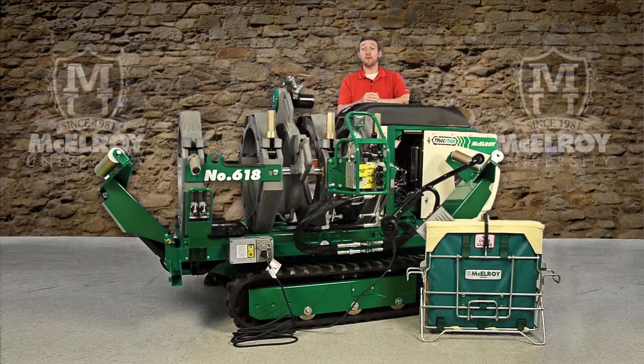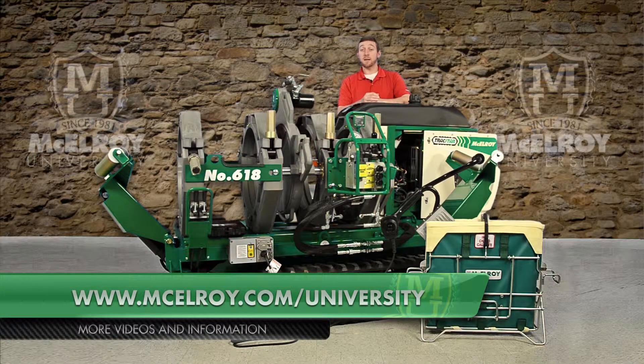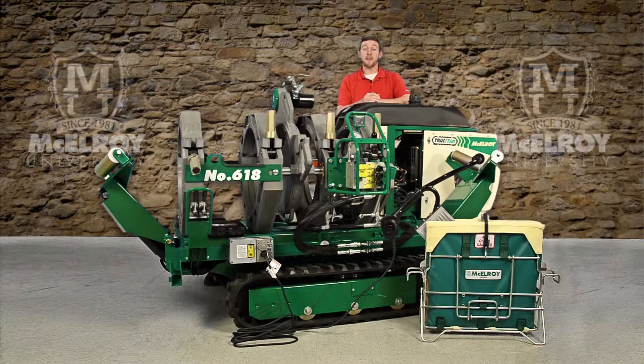I hope this video has given you a little more insight on the McElroy TrackStar 412 and 618 engine and onboard generator. To view more in-depth videos about the other components of McElroy Fusion Machines, please visit our website at www.McElroy.com/university. I'm Chris Passmore, and thank you for joining me.